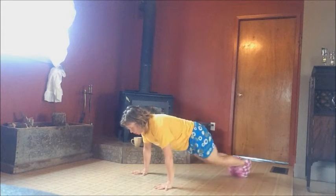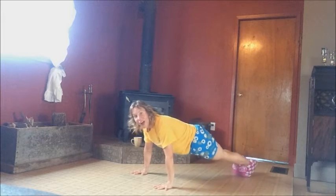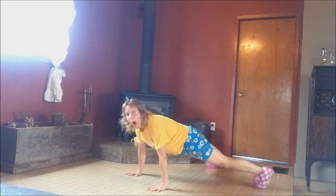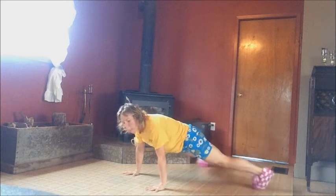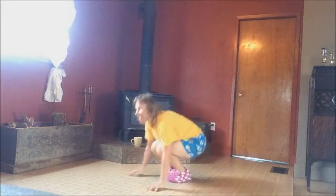Slide out. Open, close, tuck, push back out. Do the push-up. Now tuck, jack. Down, slide out. Open, close, push-up, tuck, jack. Slide out. Open, close, push-up, tuck, jack.